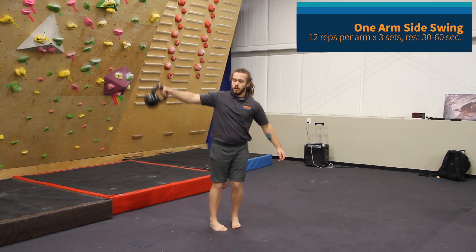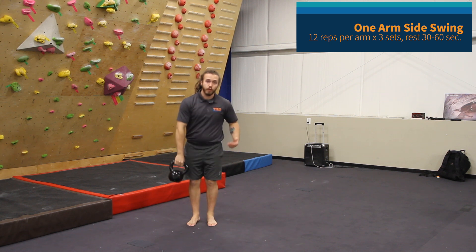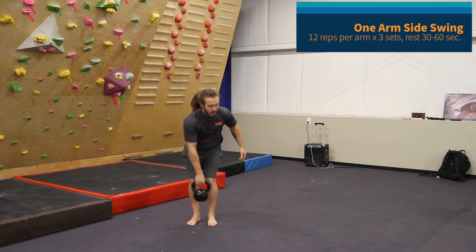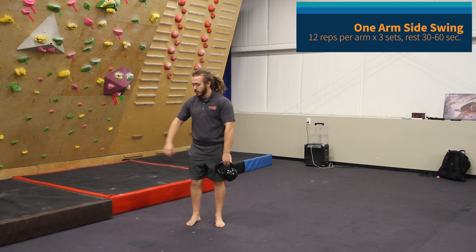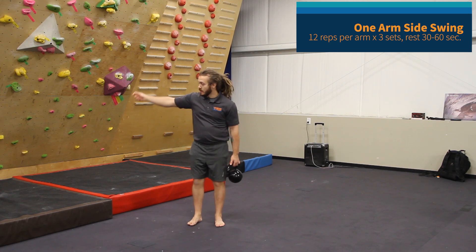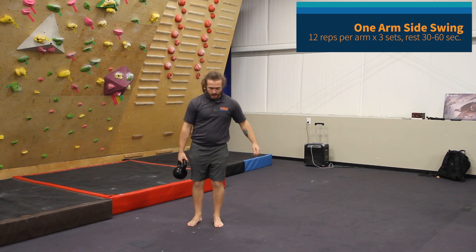As the kettlebell comes down, I'm squatting to absorb the force of the fall, and I use that position to generate momentum to pop it back up in the air. As the kettlebell comes back up, I'm opening my wrist so that my palm is facing forward, and as it comes down, my palm is facing backwards. So we get a little bit of wrist rotation in there as well.